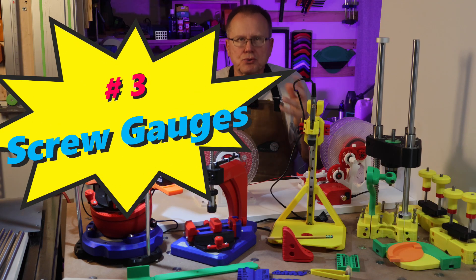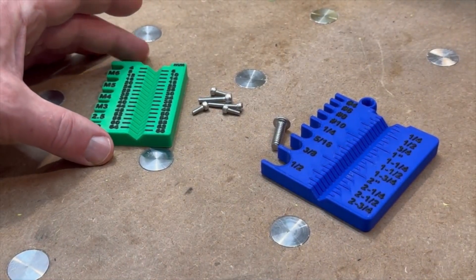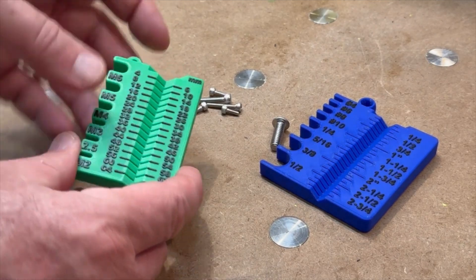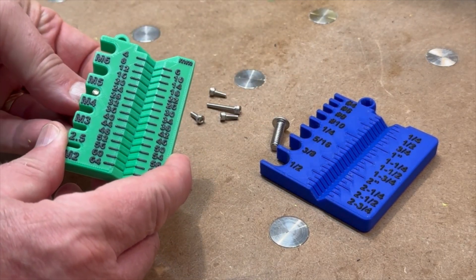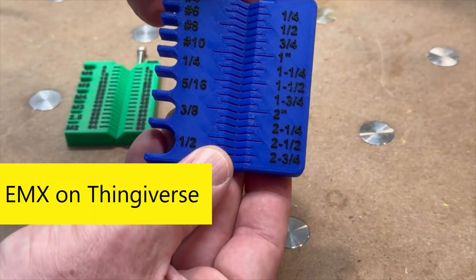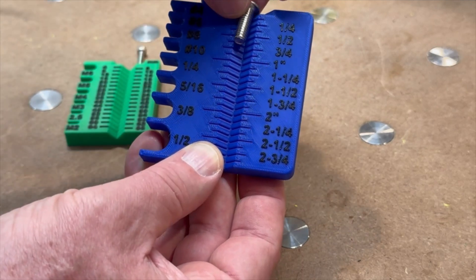Number three: screw gauges. These screw gauges are great for measuring the diameter and length of machine screws. I printed this metric one from the preloaded files when I received my Bamboo Lab X1 Carbon Printer. I found this imperial screw gauge from EMX on Thingiverse, and each one takes about 90 minutes to print.